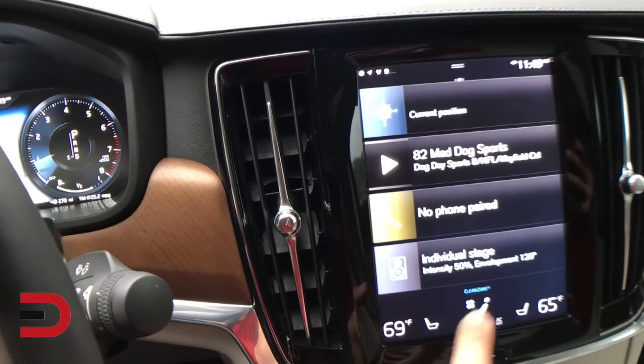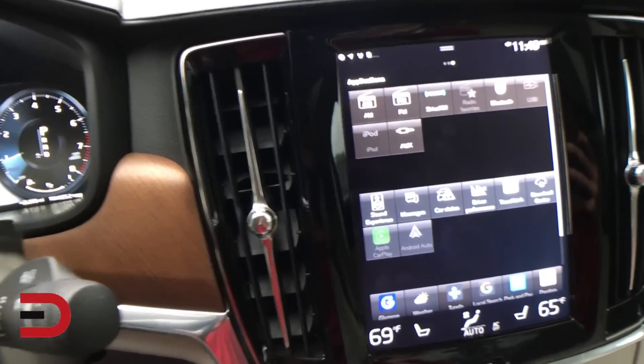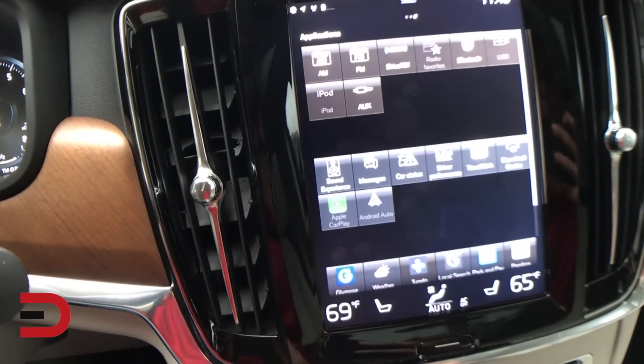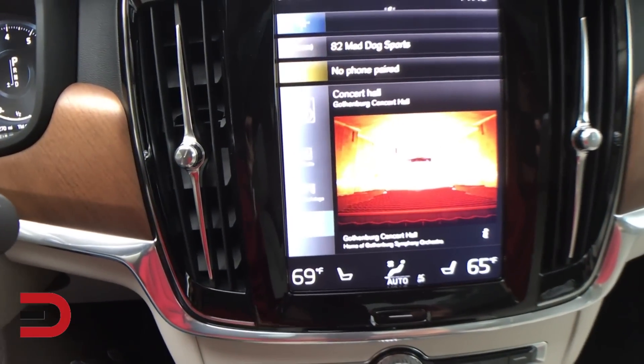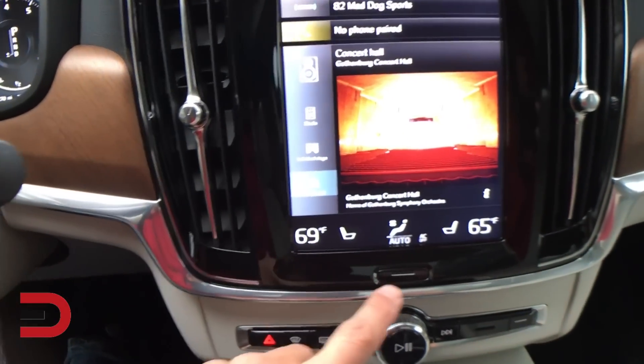I can just swipe over and check out these screens. This shows you the audio, Bluetooth, Apple CarPlay when I have it hooked up, and the sound experience. This is one of the best parts — if you've seen any of my previous videos, you can do a concert hall mode. It's kind of an echoey experience inside. I like that one, so I'm going to keep that there.